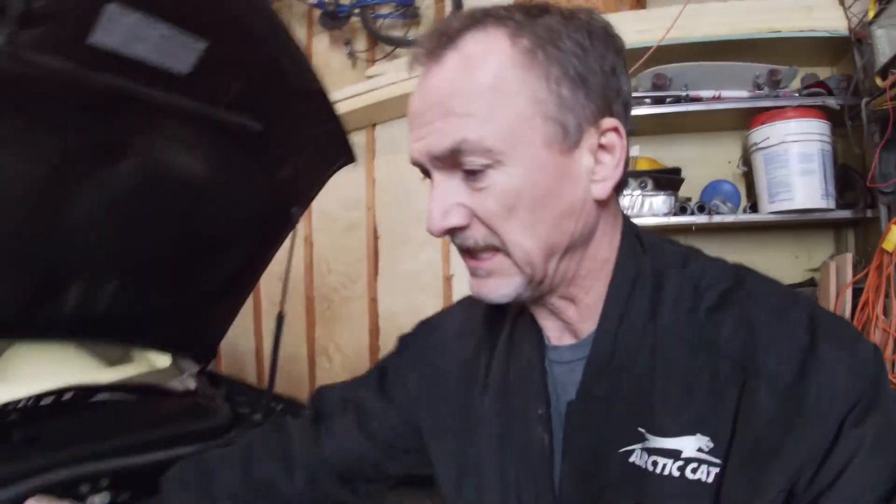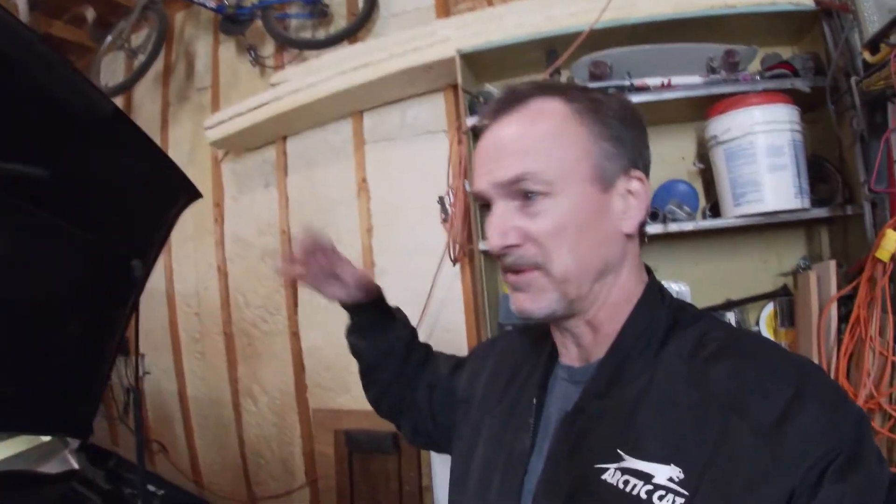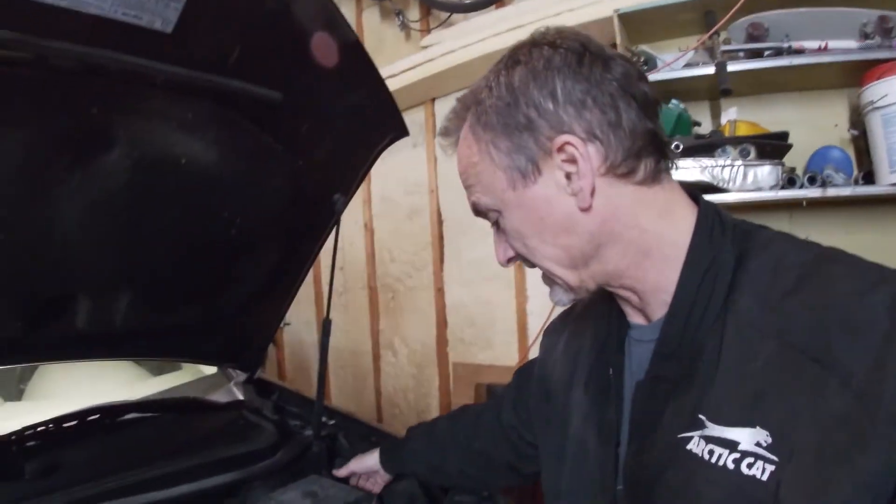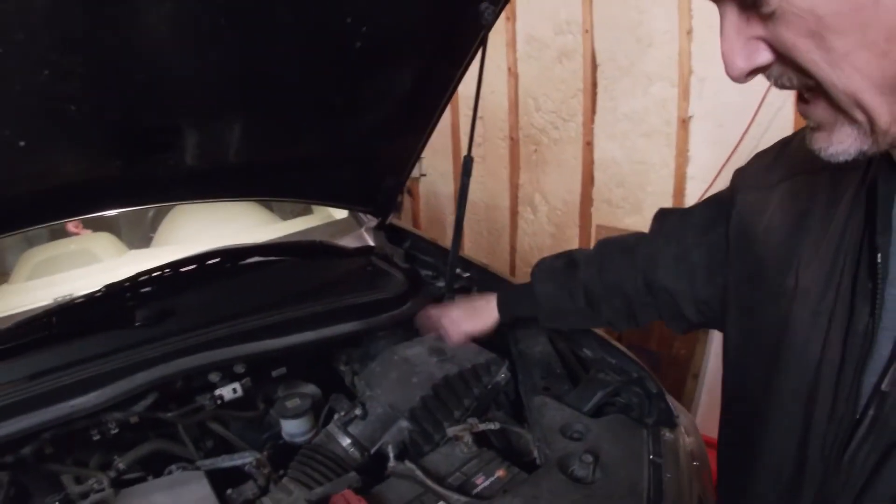What are we doing? New engine air filter. It's that time of year — it's springtime. Most of the dust is down and gone. Now's a great time to change out your engine air filter because you're probably going to be taking some more driving or trips, and it'll increase your fuel economy. So take out your screws — there are four screws on here — and pop your lid up.